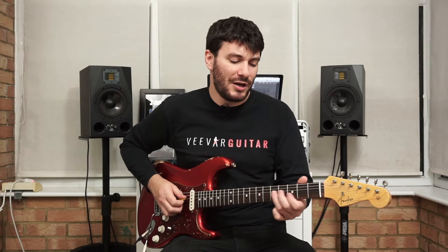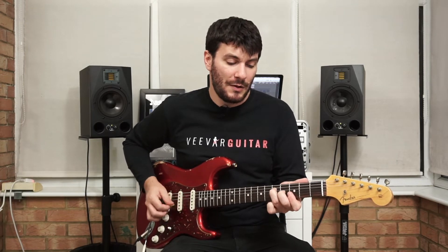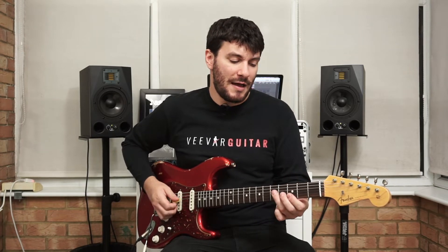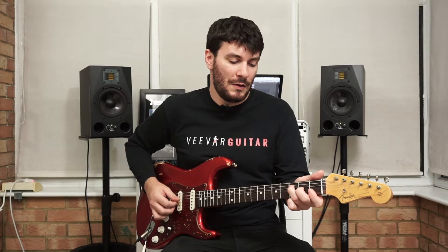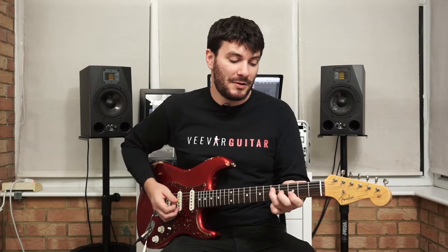This is how the verse starts. Then it moves to a G — I use the top half of the bar chord here, the E shape. It goes down to F, back down to C, back up to G. And then a slight twist: we've got G minor.